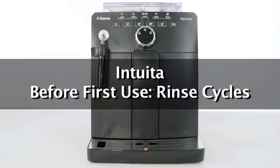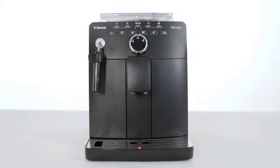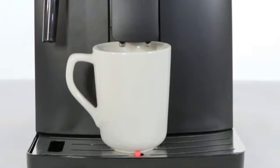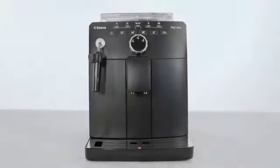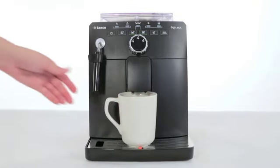Before First Use – Rinse Cycles. When the warm-up cycle is complete, the machine automatically performs a rinse self-cleaning cycle of the internal circuit with water. This takes less than a minute. Place a large container under the dispensing spout to catch the water.